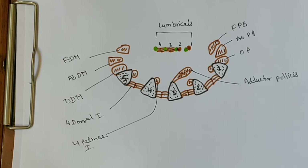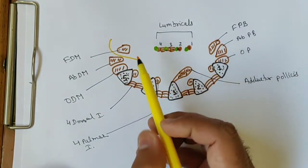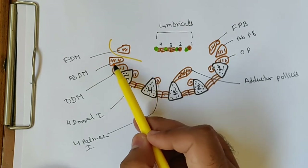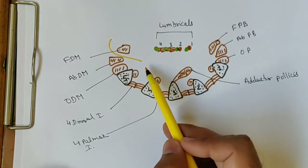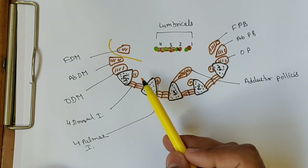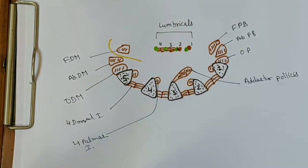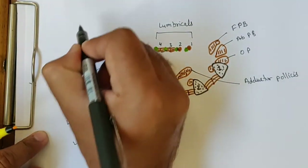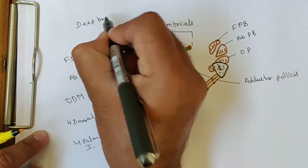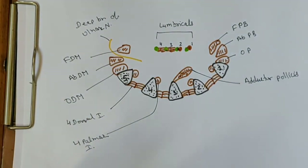Now we will draw the distribution of the ulnar nerve. The deep branch of the ulnar nerve passes between the flexor digiti minimi and abductor digiti minimi muscles, then enters the deeper side. It follows the concavity of the deep palmar arch and lies below the long flexor tendons. This is the course of the deep branch of the ulnar nerve.